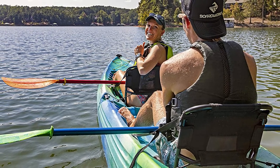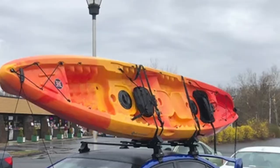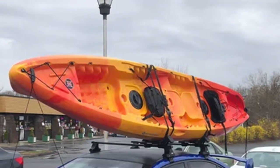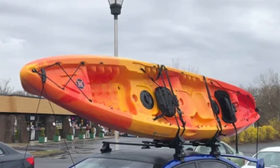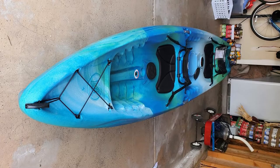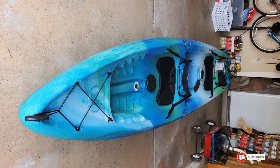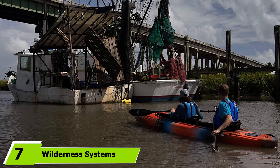If you just want to lay back and let your partner do all the work, there's also a molded kid seat in the middle so you can take your youngsters out with you. While comfort is arguably the most prominent feature of this boat, it also has loads of storage at the front and rear, as well as small day hatches in front of each paddler. There are also a couple of recesses for solo mounts so you can accessorize your ride.